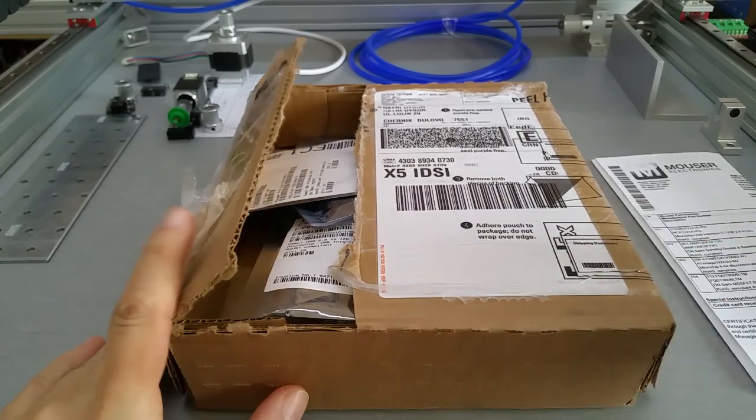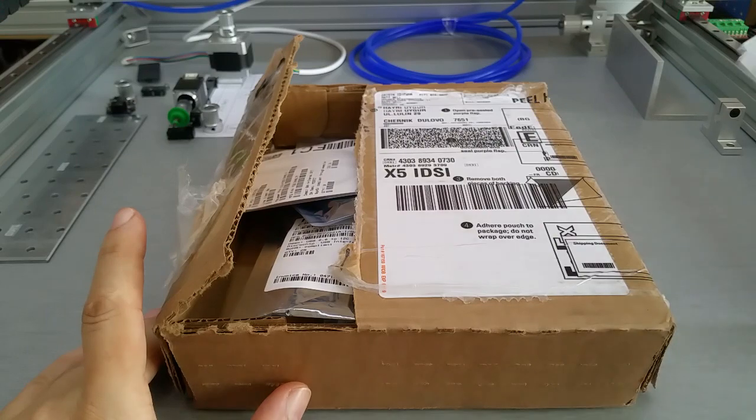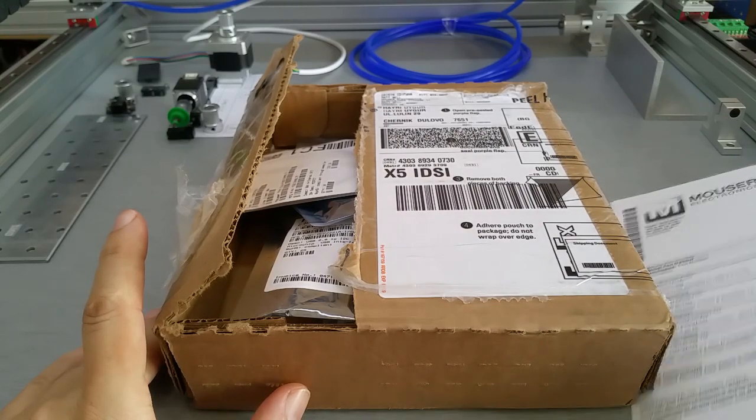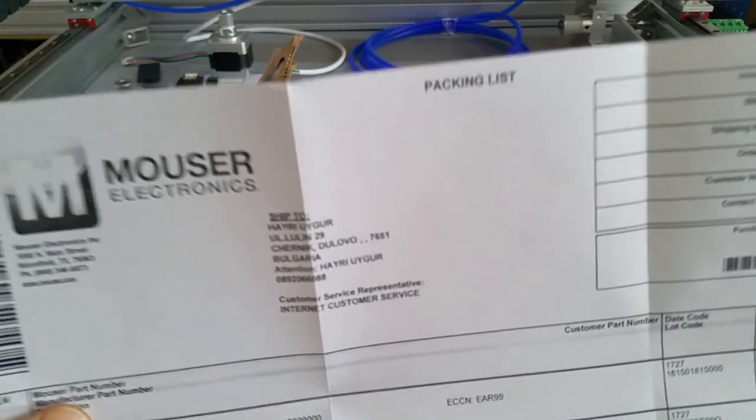The post office still does not work. I did not receive a single package this week, and the packages I sent out yesterday they will actually send out Tuesday next week.